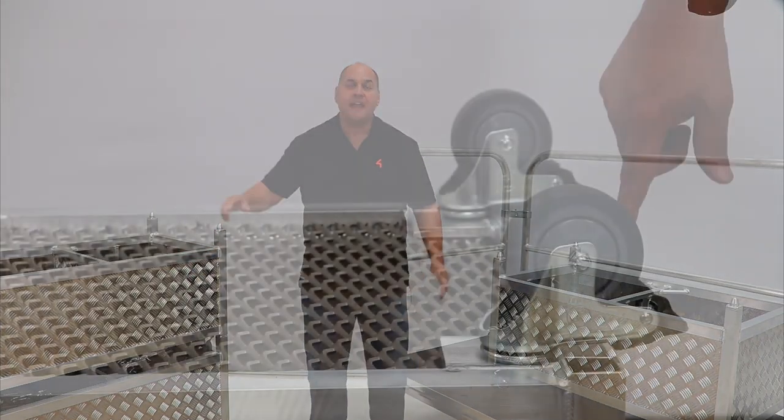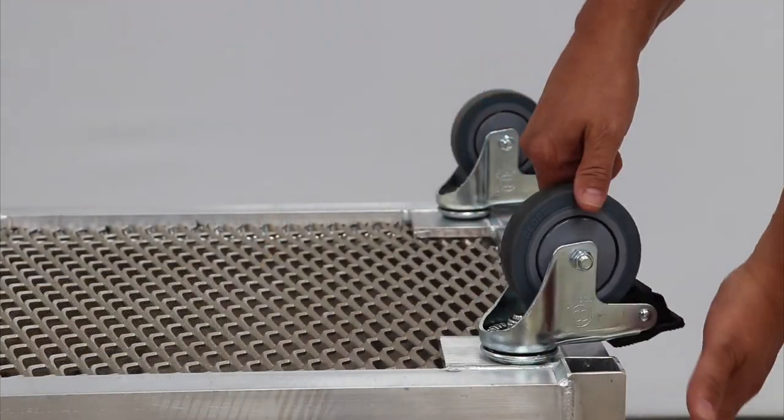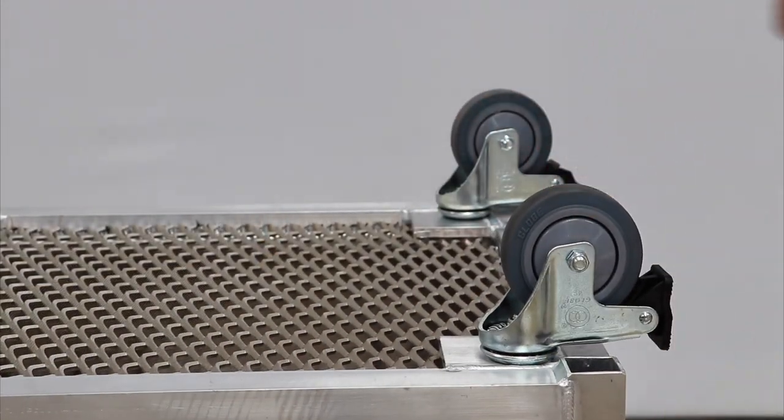Its large caster wheels provide a smooth ride and help it roll over many things you encounter on the floor during setup and breakdown — and you know how long that list can be.